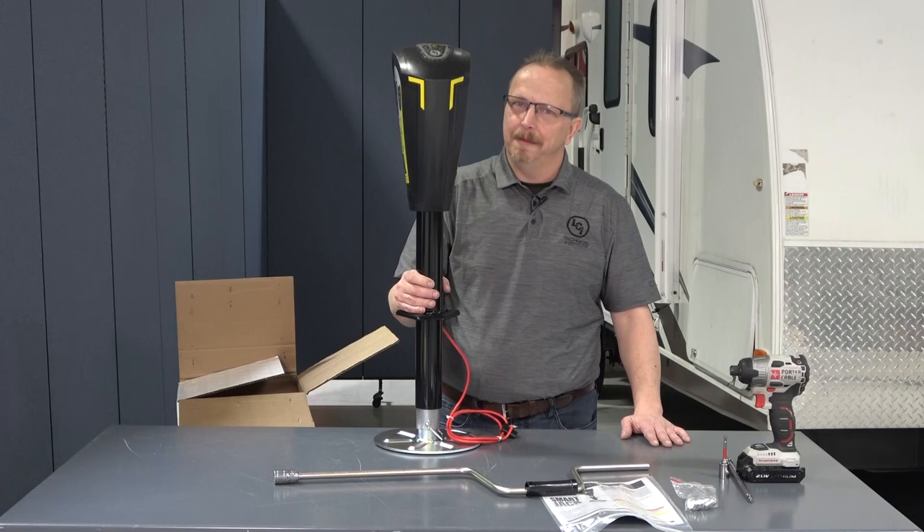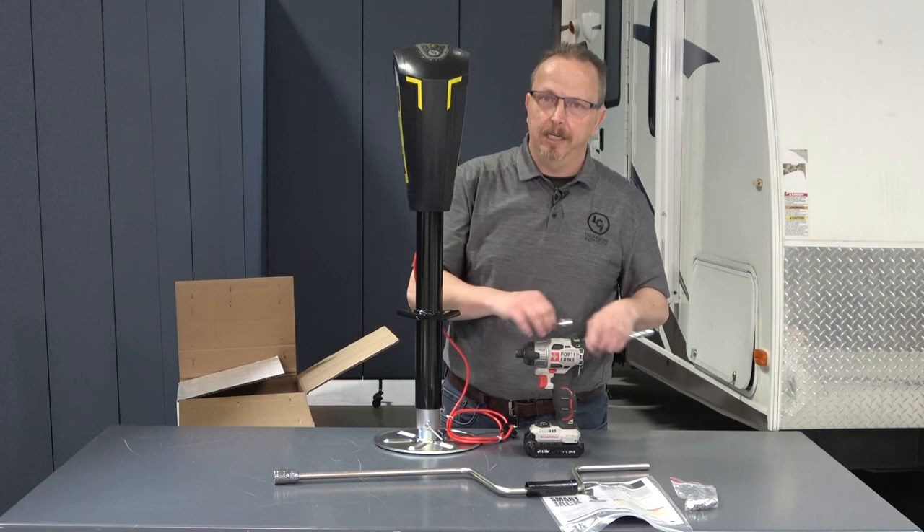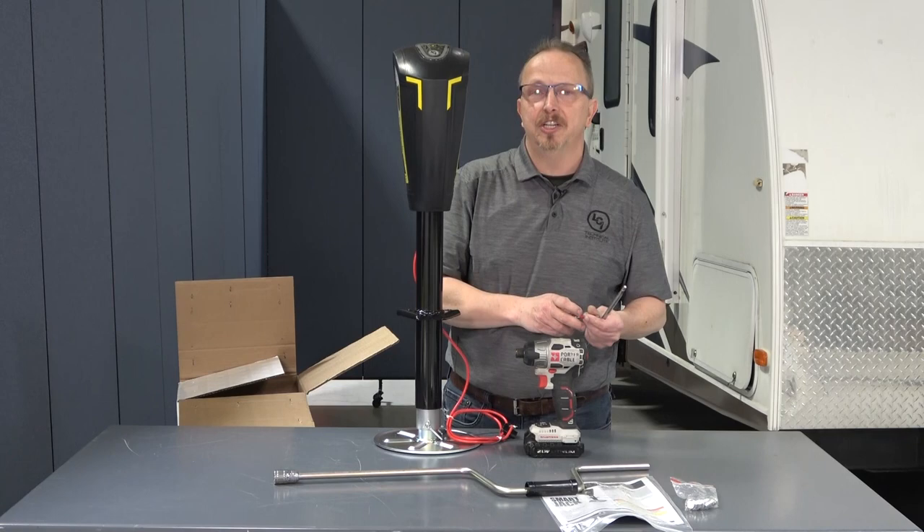Now we have the Smart Jack out of the box. We're going to talk about tooling real quick. I'm going to be using an impact driver. You can use a standard socket and a ratchet. You also need an appropriate socket with an adapter if you're using an impact driver, and you may need an extension.